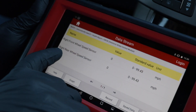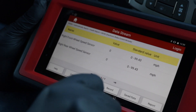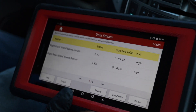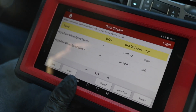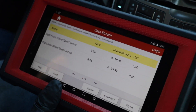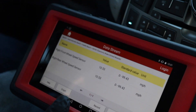We replaced that hub and now let's go for a drive and see if we fixed it. Here's the data for the right rear wheel speed sensor — I also have the right front up as a reference. Now it should match pretty close to the right front, and it looks like it does. It's not skipping around like it did before, which is perfect, and our ABS light is out.